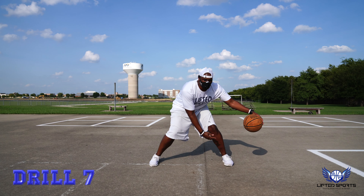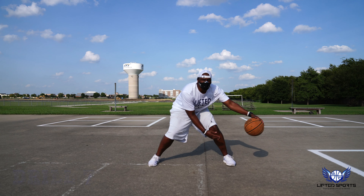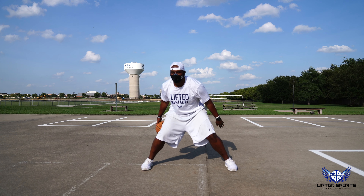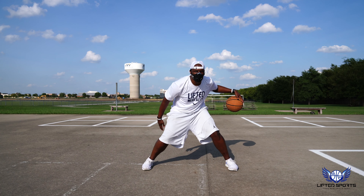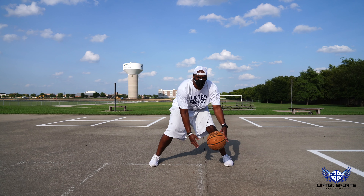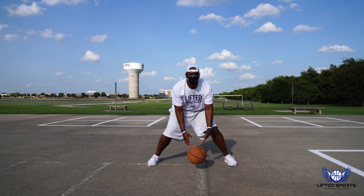Alright, let's mix it up a little bit. We're going right to left with our crossover, left to right, between five and six reps. Make sure you stay low. Use your length — chest and eyes up. Then we're going behind the back, doing the same thing. Make sure you do five to six reps as well — right to left, left to right.